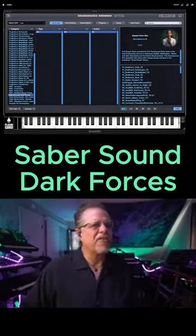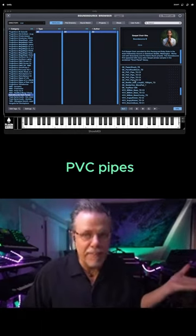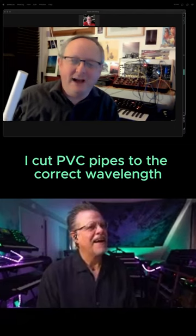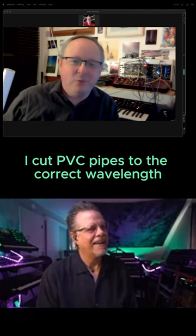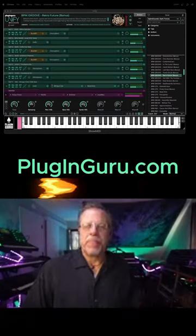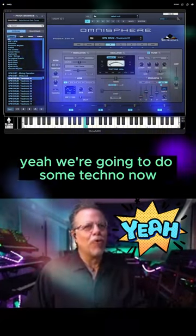I also created a drum kit — Sabre Sound Dark Forces — there are all these drums, kitchen percussion, metallic PVC pipes. Tim, what are you doing with PVC pipes? What I did is a bit of an experiment: I cut PVC pipes to the correct wavelengths for each note on the keyboard. You can pick up the library at plugandgoo.com — it came out so great, I love this one.